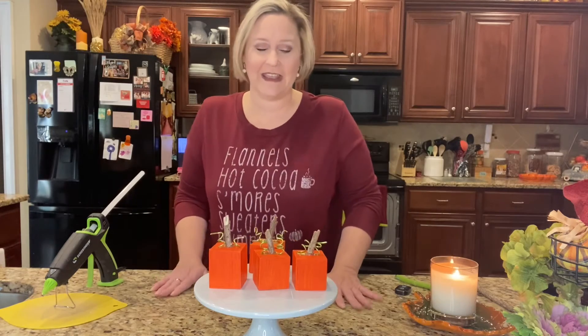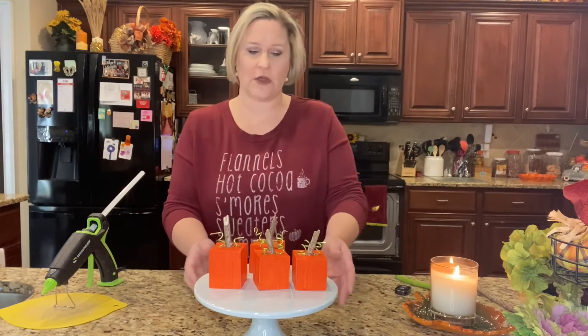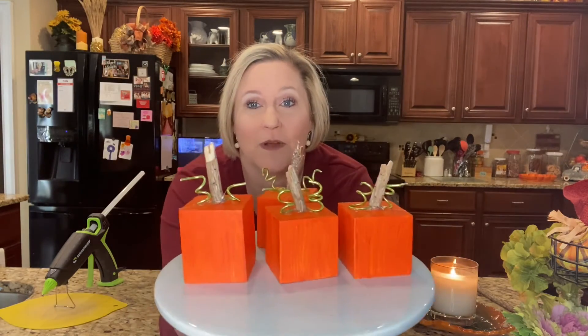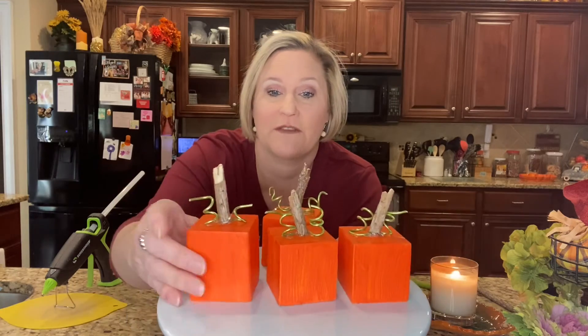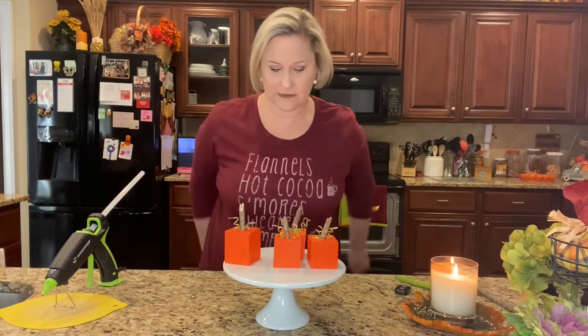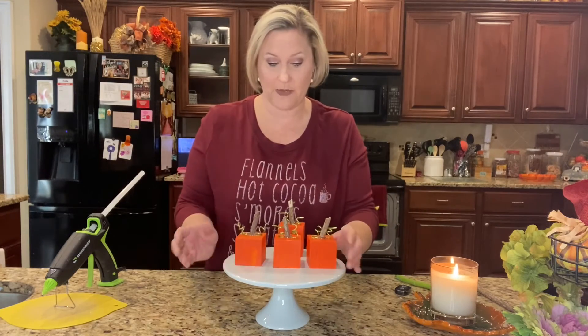It was time consuming to let everything dry, but other than that it was a quick and easy project. Let me get them a little bit closer here. Oh, I just love the way they turned out — I think they're so adorable. Let me move this one over and put the bigger one in the back.